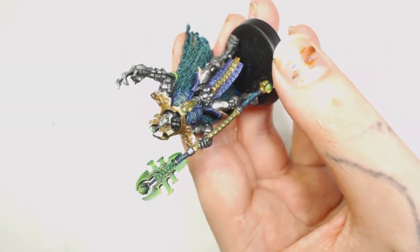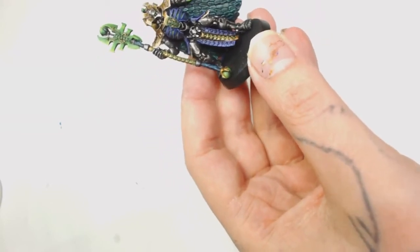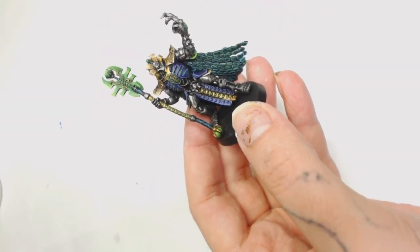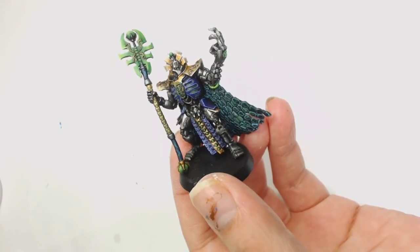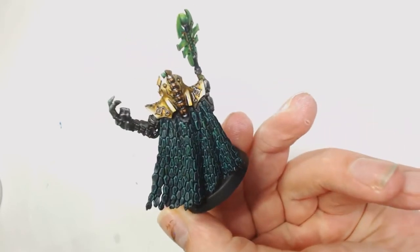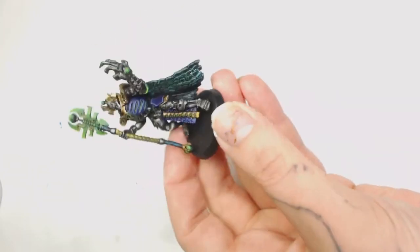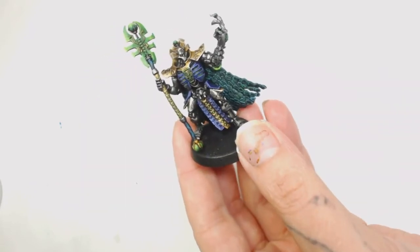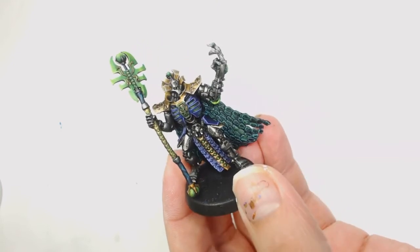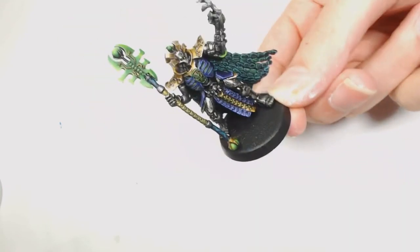It also pays to put a tiny bit in the joins. And that's all that's left to do - give him an oil wash. He hasn't got a base yet because we're designing some Necron bases that will be cast at some point. But as you can see, once you've done the pin wash with the oils all those details really start to stand out. That's it guys, I hope this helped you with your Necron models, or you just enjoyed watching. If you like our videos, hit like, hit subscribe, and share with your friends. We'll see you on Monday - thanks for watching!